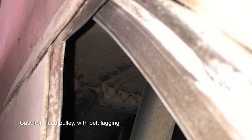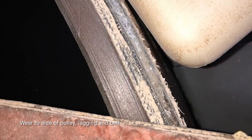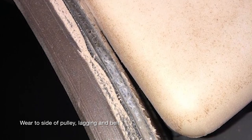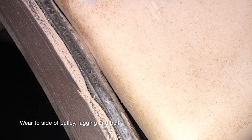The cast iron pulley close to the side is using belt lagging, and you can see the belt that the bucket is attached to. My concern here is that the belt lagging on the cast iron pulley probably is not static conductive, oil resistant, and flame retardant. It'll be good to have the entire pulley replaced with better lagging — we're going to talk about more of that in another Pro Tip in the future.